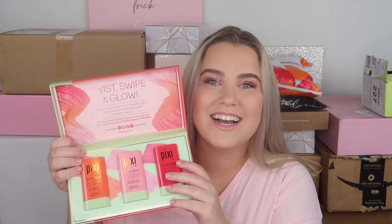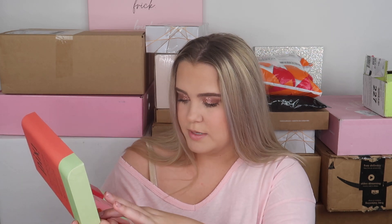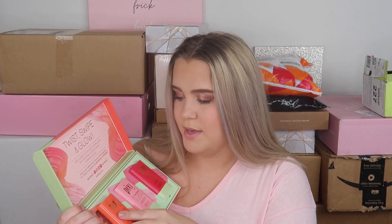Another package from Pixi — and it's so cute! It's like a massive version of their blush stick. They sent their three On The Glow Blush shades — a tinted moisture stick. We have the gorgeous orangey one called Juicy, a pink, and a really pretty reddish-berry shade. The packaging looks like a large blush stick and it says 'twist, swipe, and glow — give a dash of color for a healthy glow.' How cute! Thank you so much Pixi.